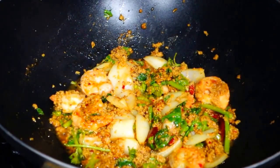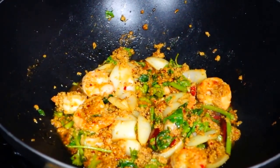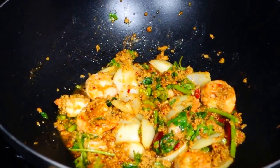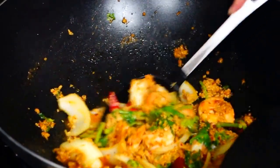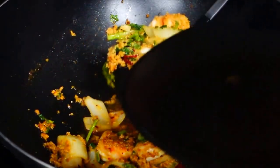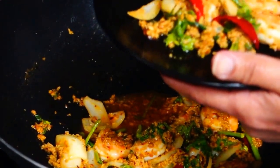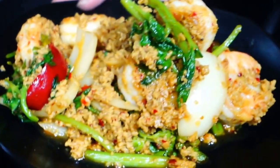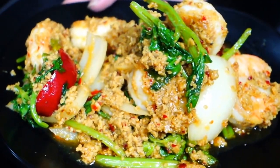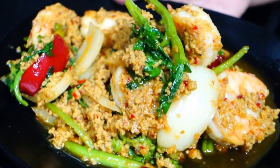It smells good! Well done. Put it in the plate. Stir-fried shrimp with yellow curry — delicious. You can serve with rice.